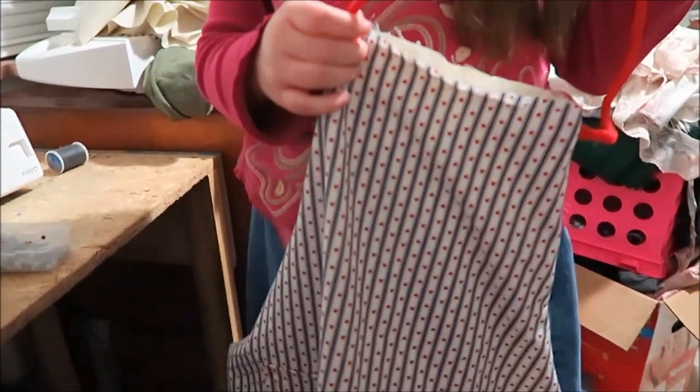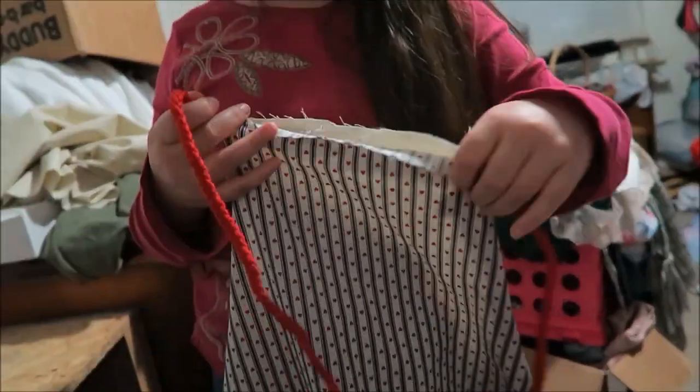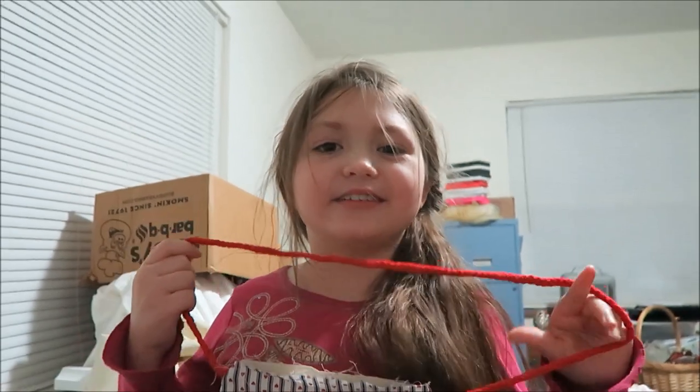That'll work. Let's fix that one spot. Check the rest of the seams and then we'll close that. And then we're done. Yay. You did a good job.